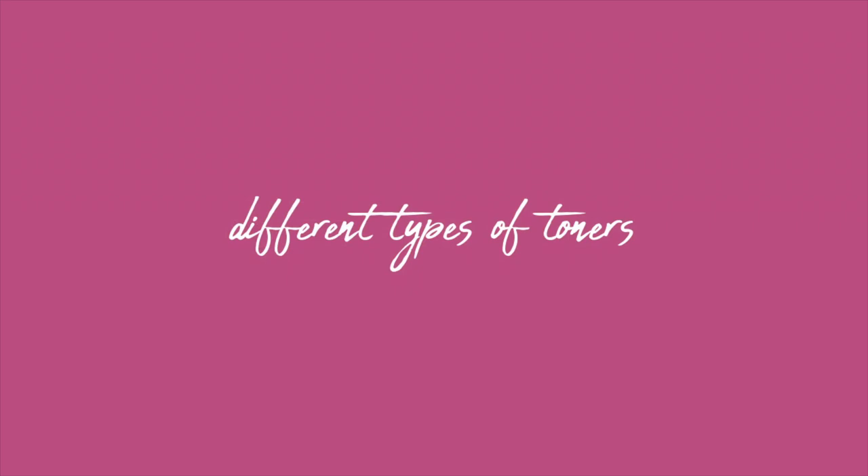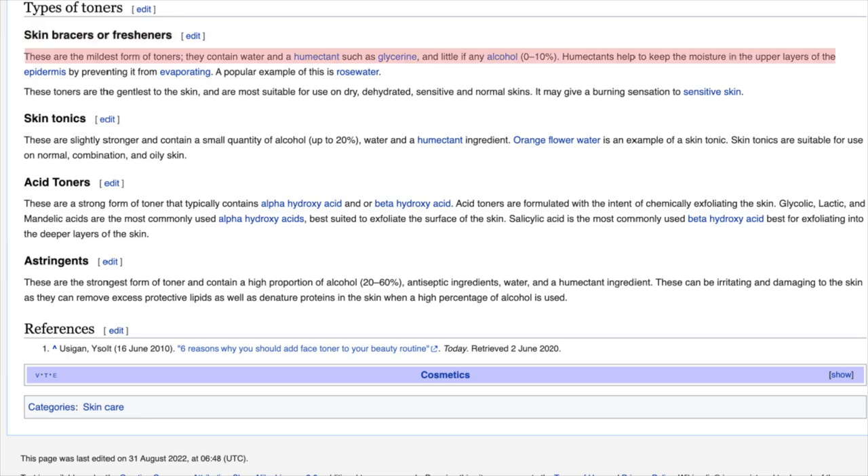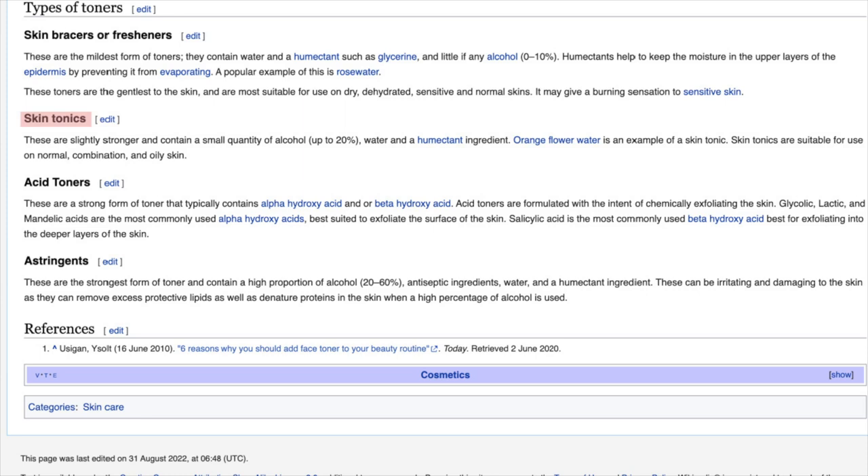The different types of toners: Wikipedia describes four categories. First, skin bracers or fresheners — the mildest form, containing humectants and possibly a little alcohol. Second, skin tonics — containing a small quantity of alcohol up to 20% plus humectants, suitable for normal, combination, or oily skin. Third, acid toners — containing BHAs (beta hydroxy acids) and AHAs (alpha hydroxy acids). Fourth, astringents — the strongest form, containing 20–60% alcohol.